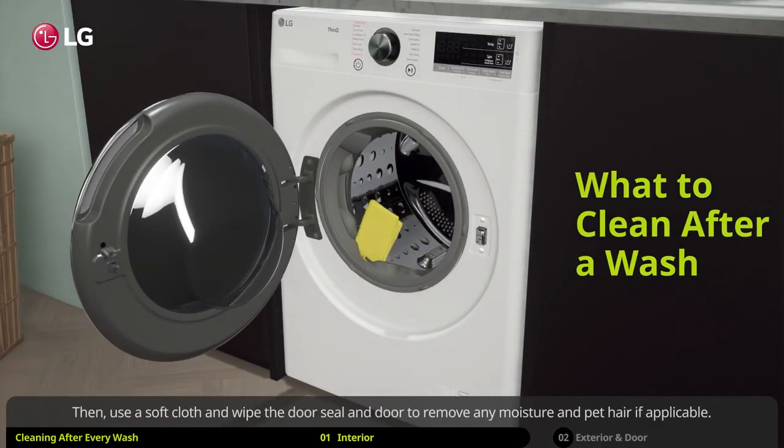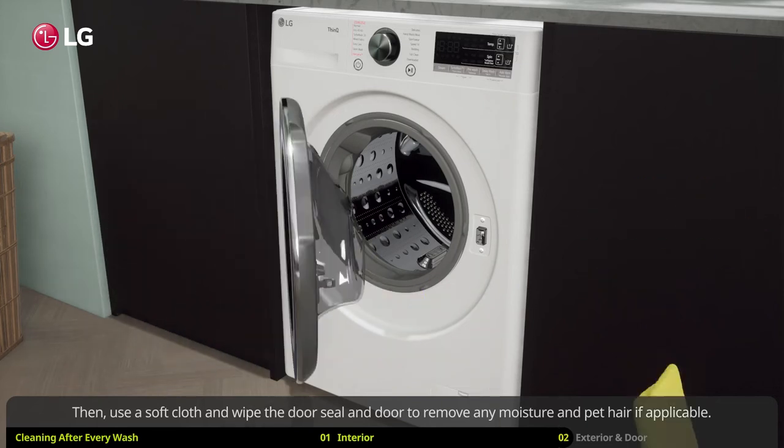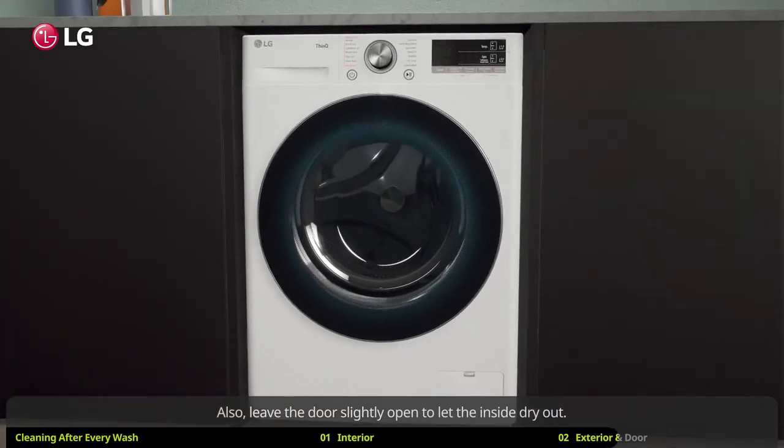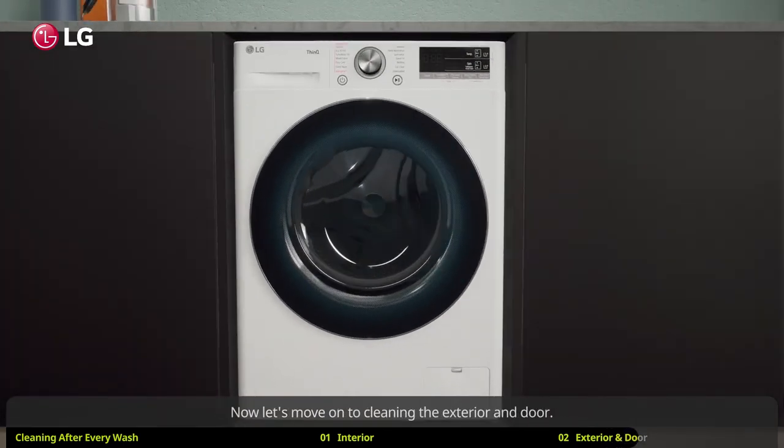Then use a soft cloth and wipe the door seal and door to remove any moisture and pet hair if applicable. Also leave the door slightly open to let the inside dry out. Now let's move on to cleaning the exterior and door.